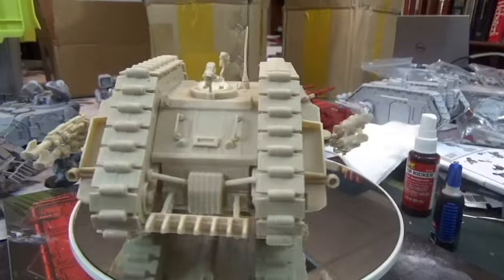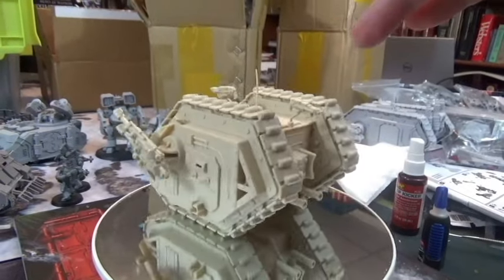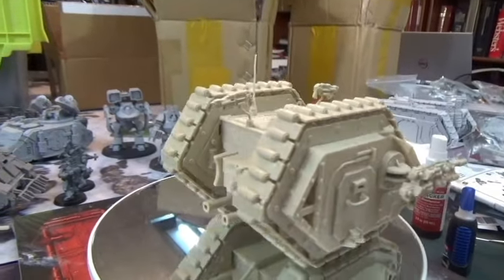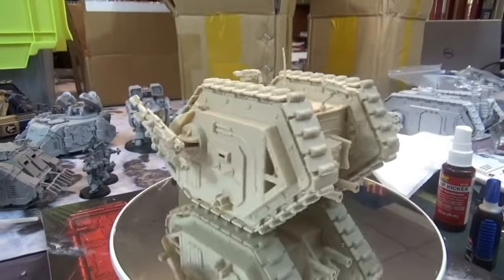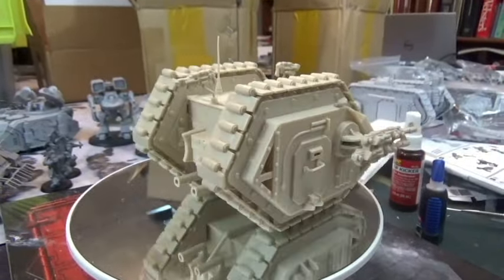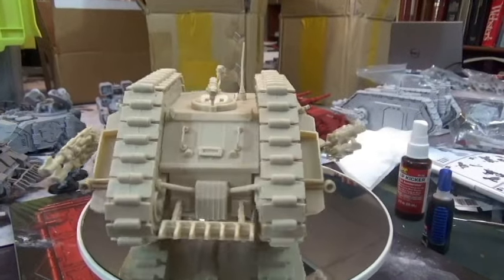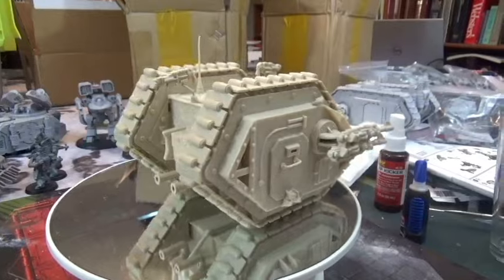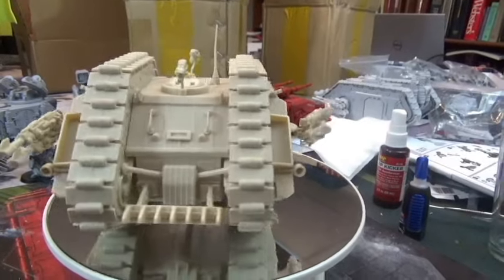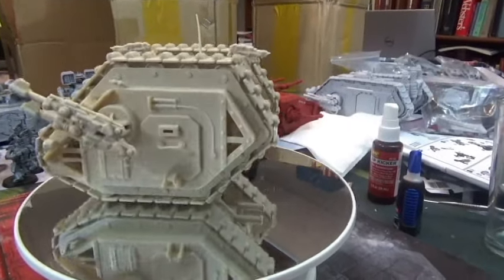It's got two twin-linked lascannons and a pintle-mounted twin-linked heavy bolter on top — there are actually two heavy bolters, one facing each way, but I don't want to ruin it. I think people will understand. It's a little smaller than the new ones, but it was a GW model so people have to accept it. It'll be painted Thousand Sons soon. I've already used it in a game to deliver terminators, though it got blown up first turn.